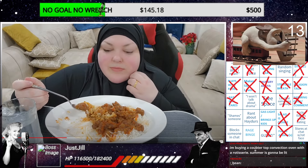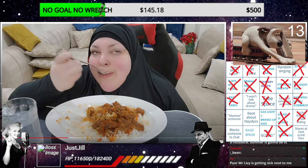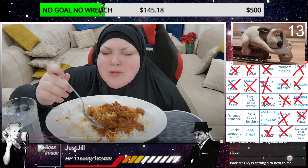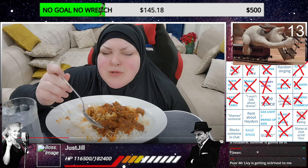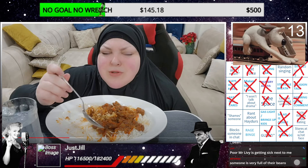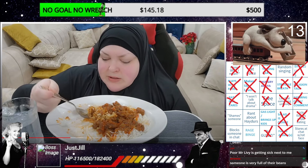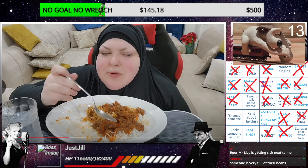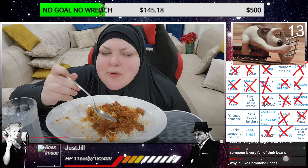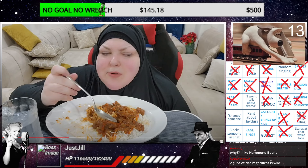I really wanted orange juice with this but ew - why would you eat that? I don't know why I'm buying a countertop convection oven with a rotisserie - summer is going to be lit. I want a convection oven real bad. We have an air fryer. Orange juice kick right now - it's so weird actually. I know where it came from. Is she fantasizing about drinking orange juice right now? Yeah, apparently orange juice would go great with this disgusting meal. I like ham and beans - everyone loves ham and beans.